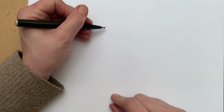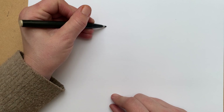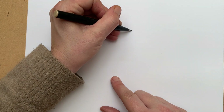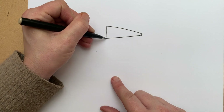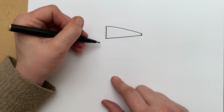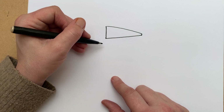We are going to start with Pete's head. When you're drawing animals, mostly you can break them down into shapes. The first shape we're going to draw for Pete is his head, which is a triangle. You can see Pete's head is just a triangle. Have you managed to draw it? That's really good.